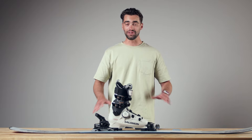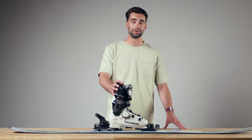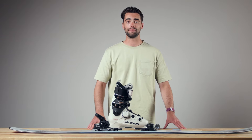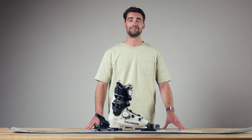Again, it's really important that you see a certified shop technician to make sure your boot is properly adjusted to your binding. But if you have any questions at all, give us a call, email, live chat, or come see us in Boston for an in-store appointment.